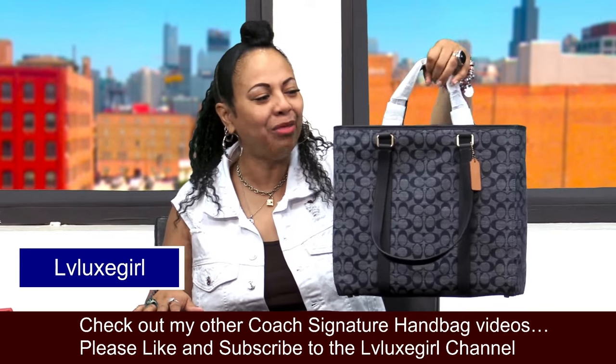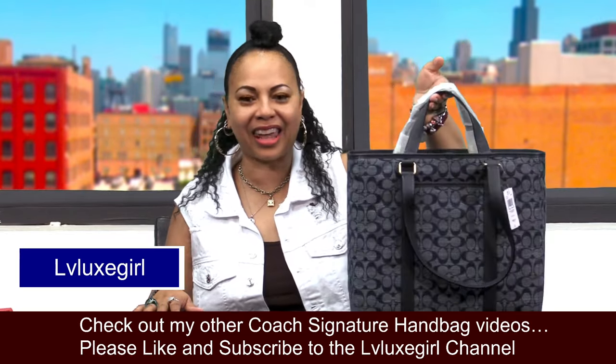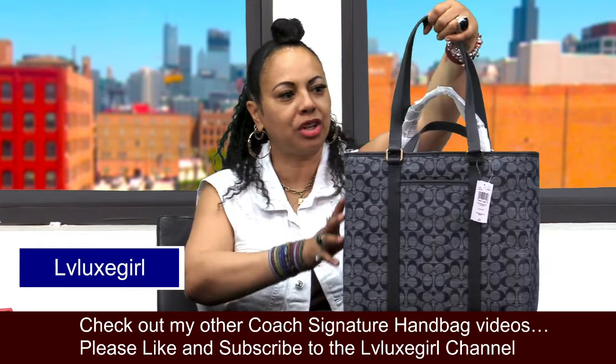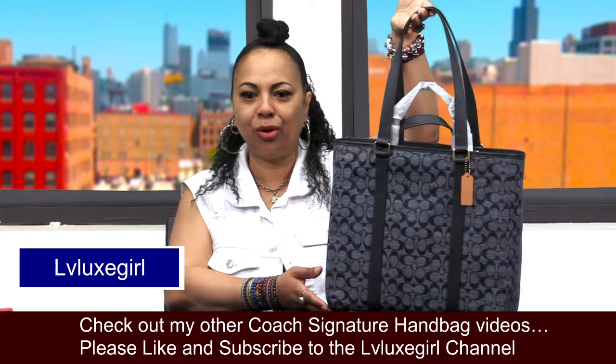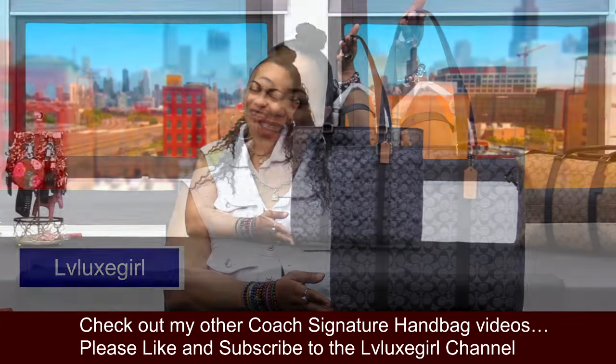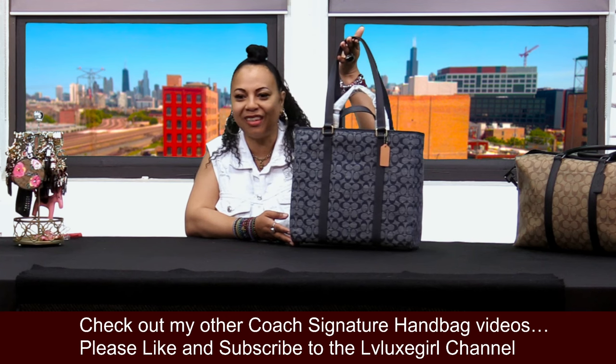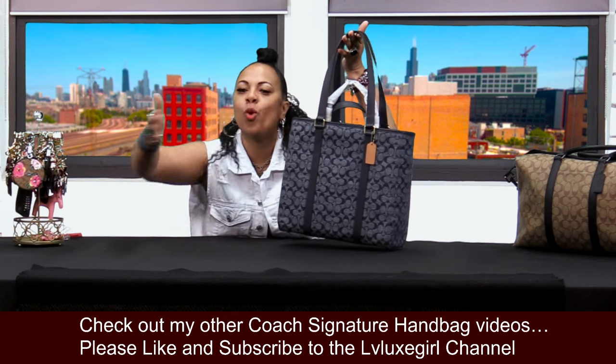I'm so happy about her — I'm going to get a lot of good use and wear out of the lovely Coach Hudson Double Handle Tote. Remember to like, comment, and subscribe on my channel. Stick with me for more videos on Coach, and I'll see you lovely ladies in another video. Bye!